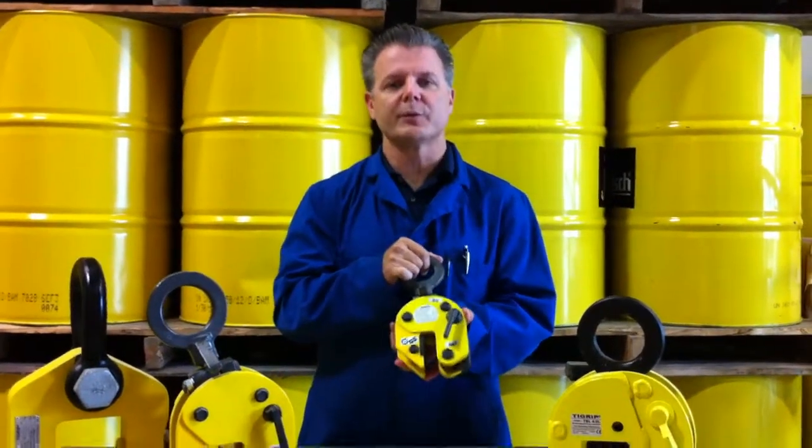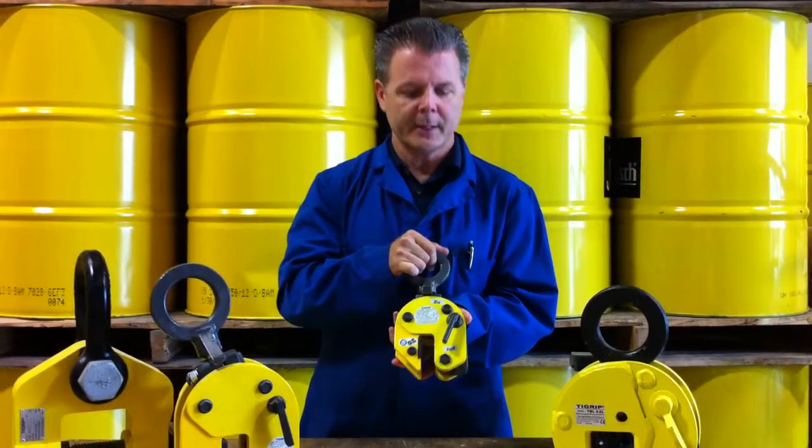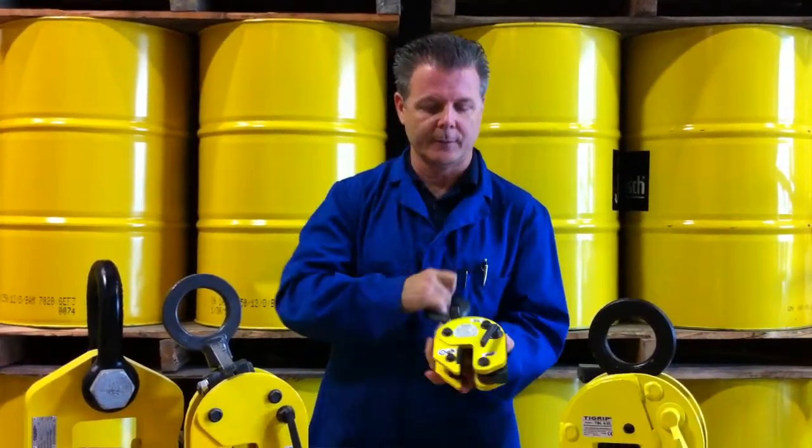Dave from Intercon here to show you the features and benefits of our TBS series of plate clamp from TieGrip. The TBS series is notably different than our TBL in that it has all the same features and benefits, and more importantly, a pivoting shackle.